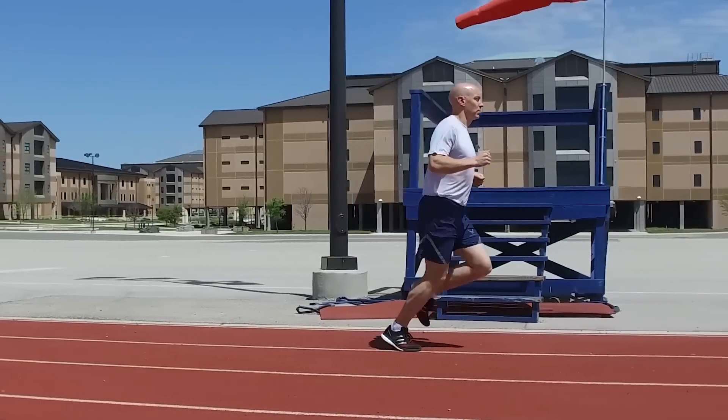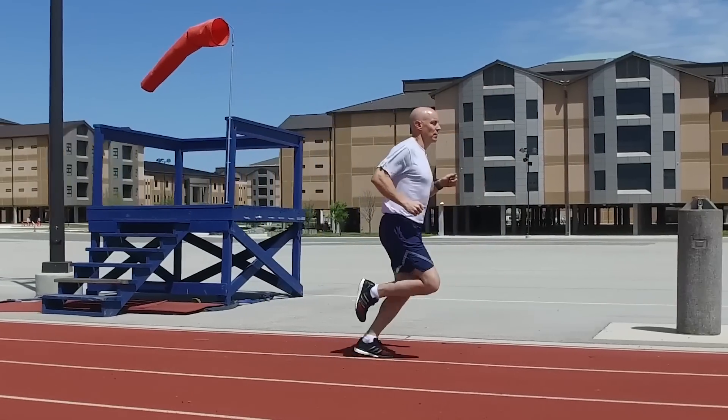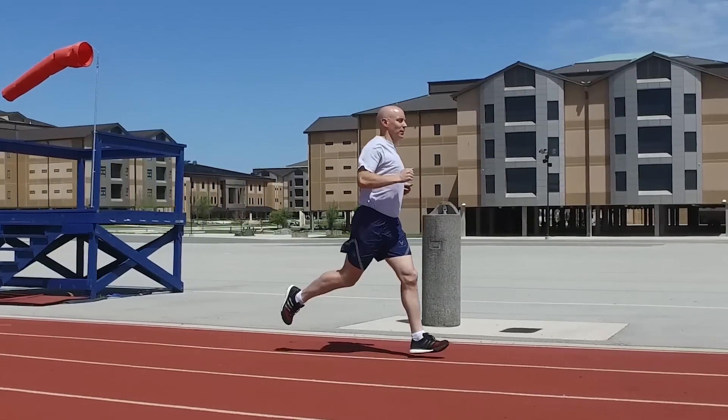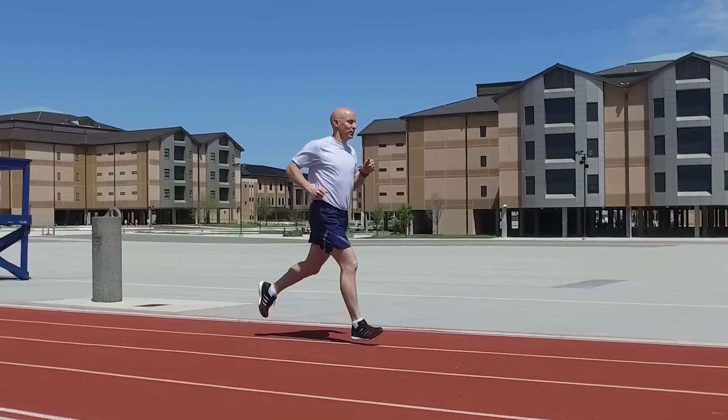Do not run on the balls of your feet without letting your heels settle. Also, by landing with your foot closer to your center, you will generate more spring and power. As your body moves over your foot, push the ground behind you by using your glutes.